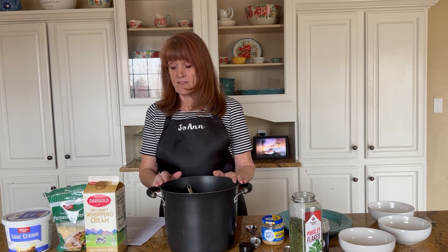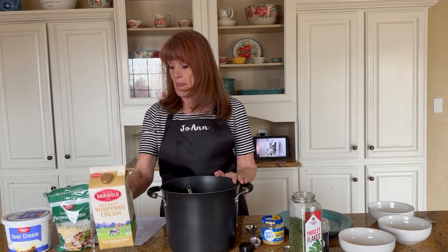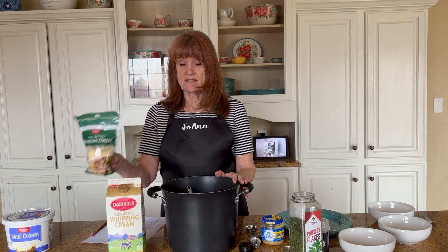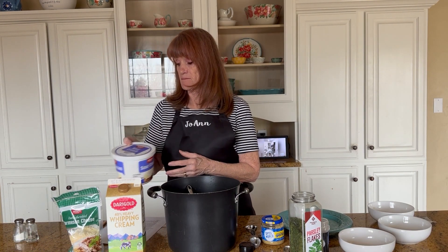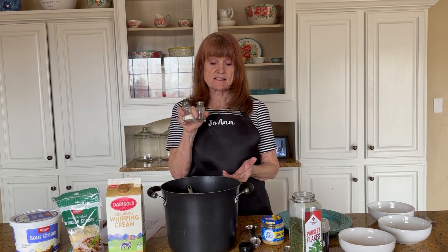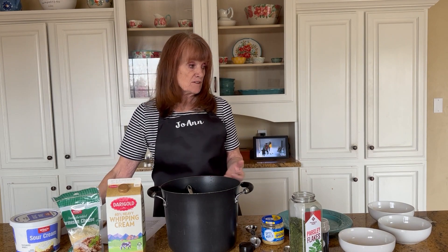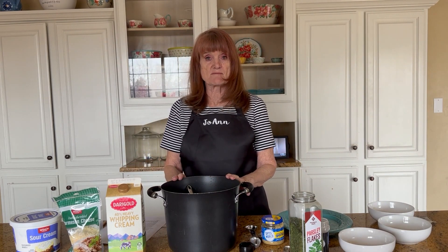Then I'll leave it on the stove and add one cup of cream, one cup of Parmesan cheese, and let that boil for about a minute. Then I'll add half a cup of sour cream. That's when I'll salt and pepper it to taste. When you use bouillon it tends to be a little saltier, so I don't want it too salty — I'll wait till it's all done and then add salt and pepper.